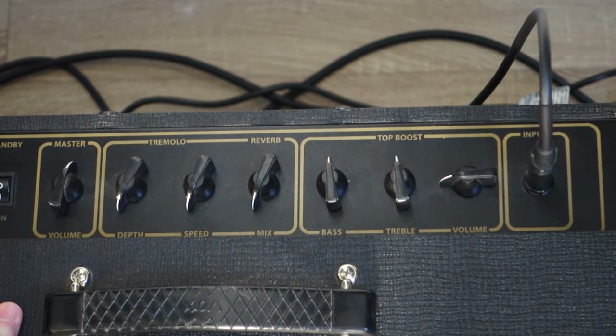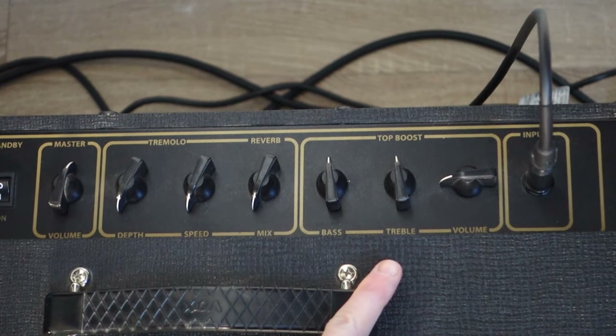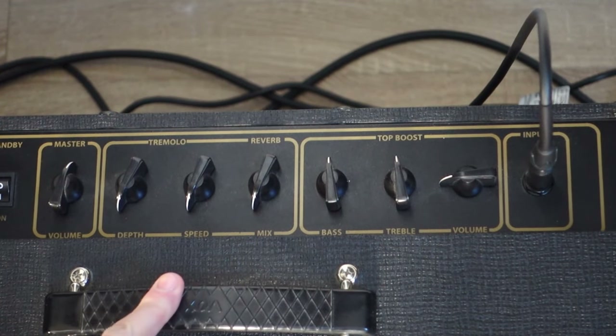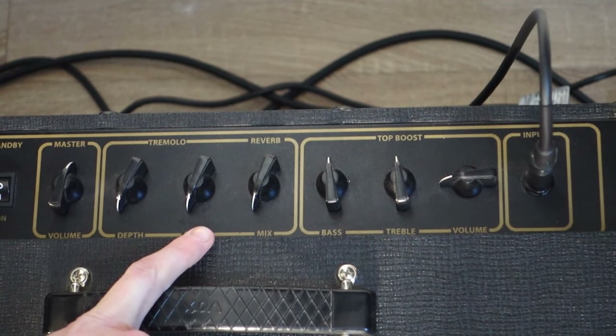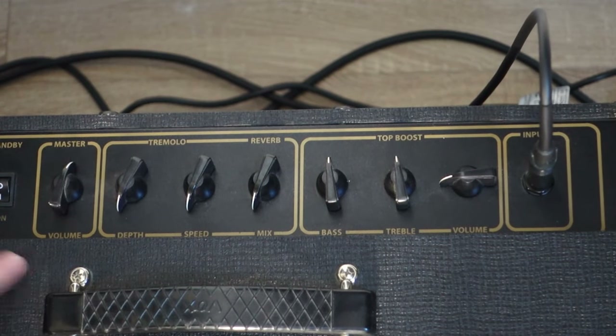You can almost see it as viewing it from right to left. You plug into the amp, then you decide on your gain structure and the EQ — here I have a treble and a bass knob. Then if you have some effects, here I have a reverb and tremolo, it's next. And at the end of that, you raise the volume of all of that, like you have a preamp and a power amp to power it up.